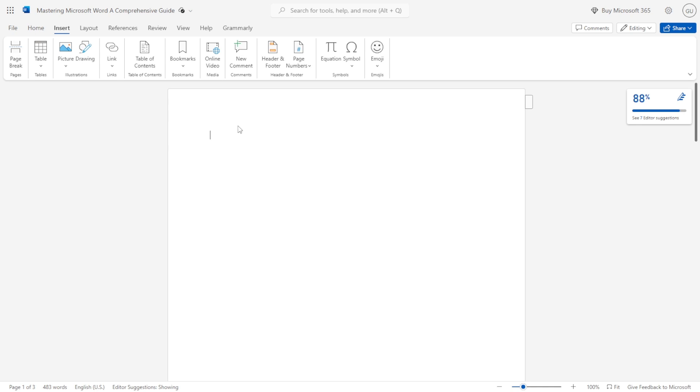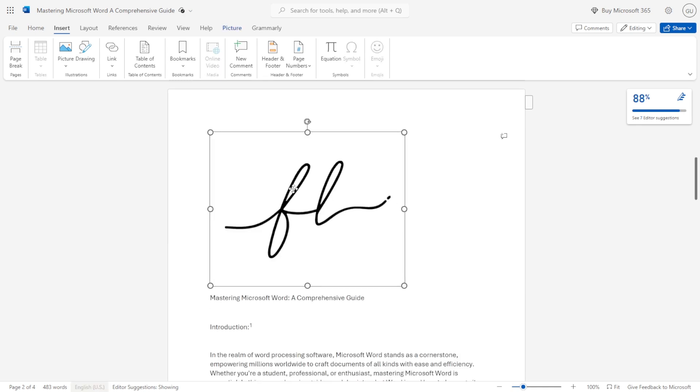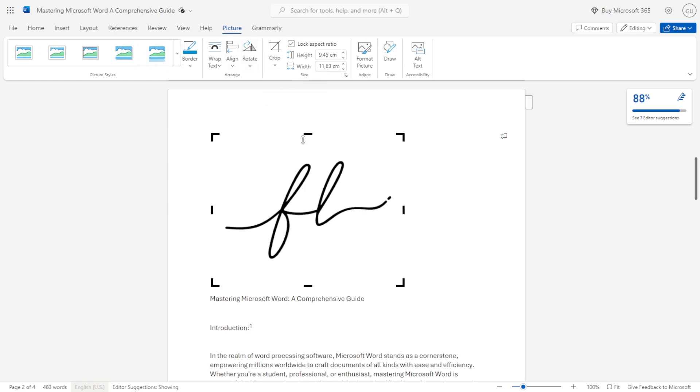Once your image is uploaded, select it and click Crop. You can then crop your signature as shown on the screen.